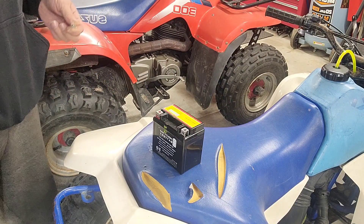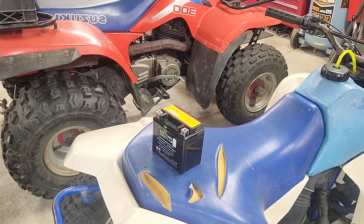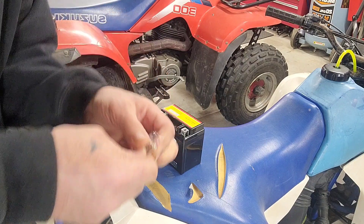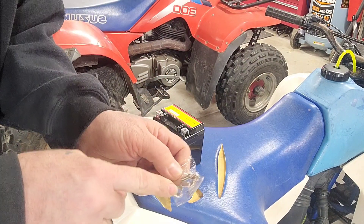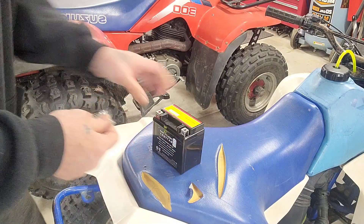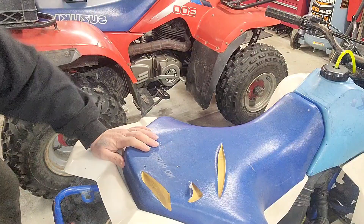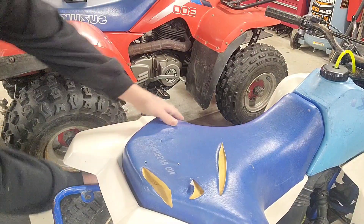The reason being is that stuff was made better back then. Especially these Suzukis and Hondas — that stuff was made to last. It comes with the little nuts and bolts, so let's get this bad boy open.